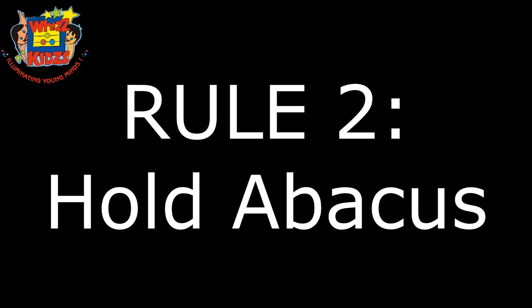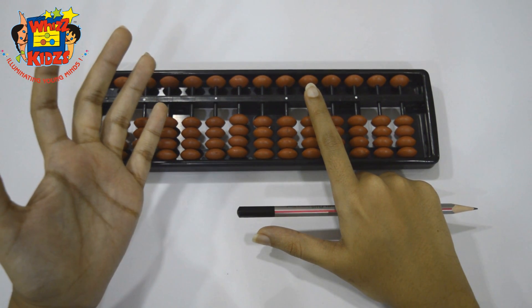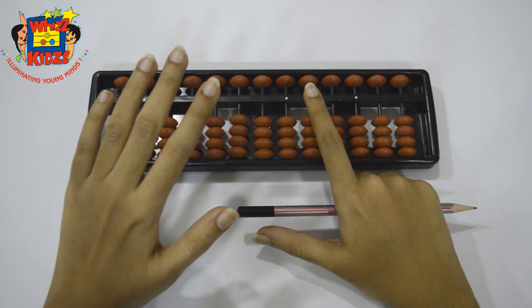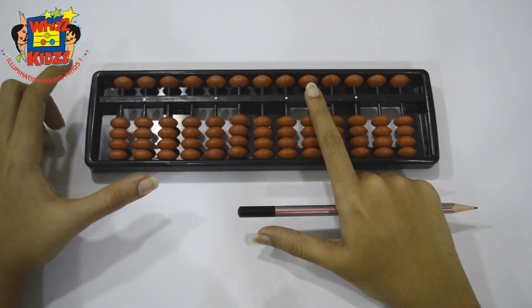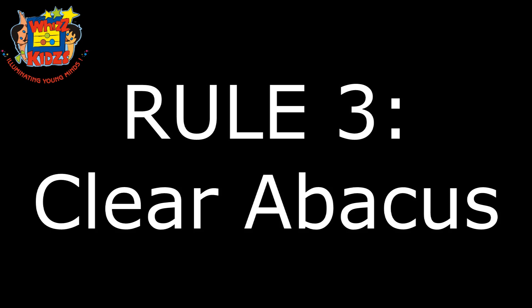Rule 2: Hold abacus. The hand that is free and not holding the pencil will be used to hold the abacus. Use your forefinger and thumb to hold the abacus, resting your arm on the table.